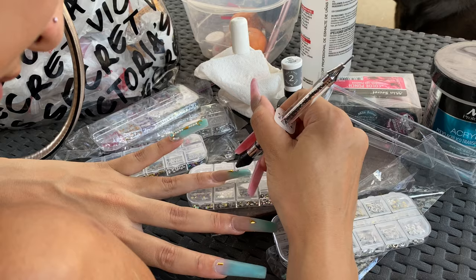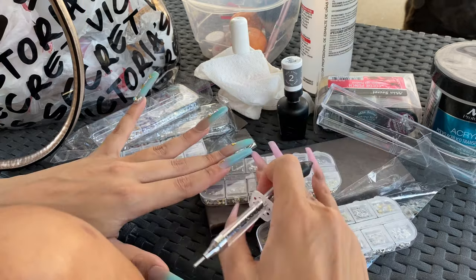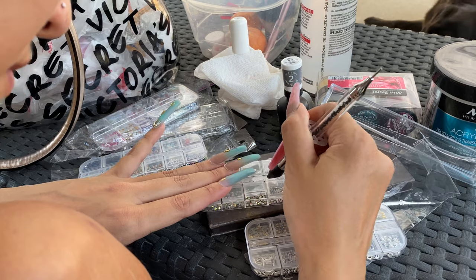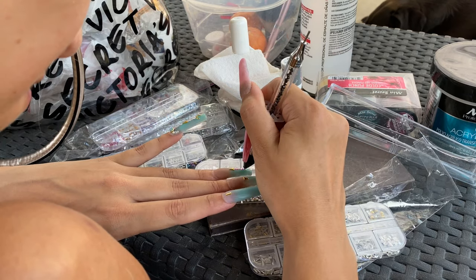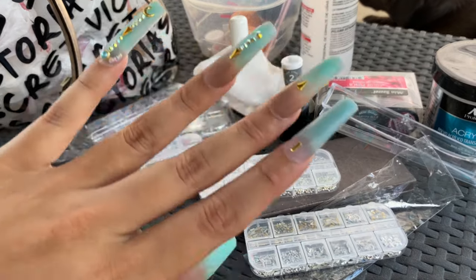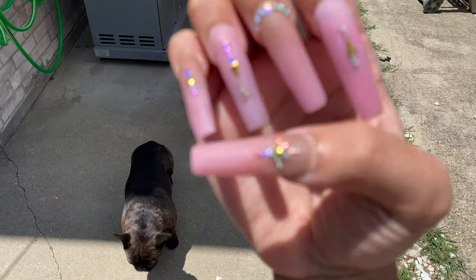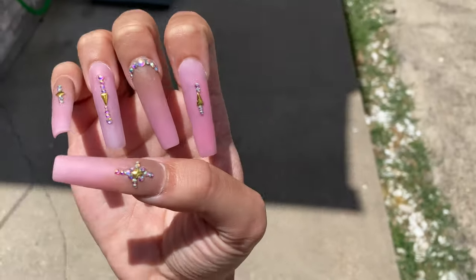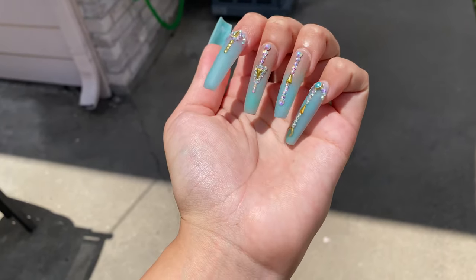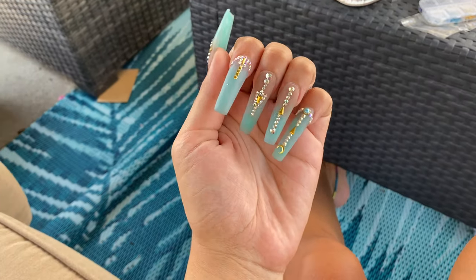On this hand I did a more dramatic gem look, and on my other hand I did more of a simple look. I used a tool I got from Amazon — it came with an applicator and it's actually kind of cute. Here's the pink side — nice and simple — and here's the blue side. Girl, she is popping!